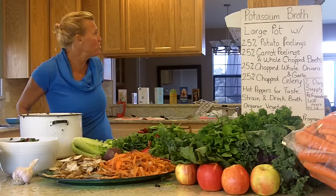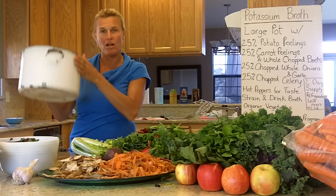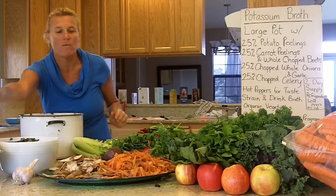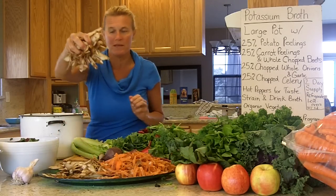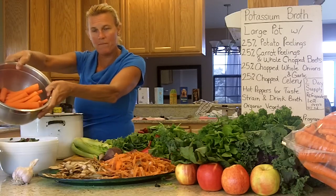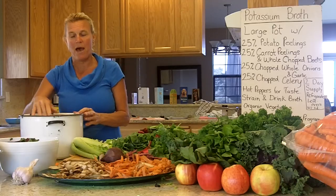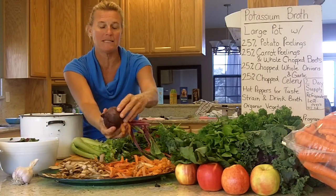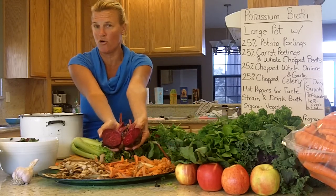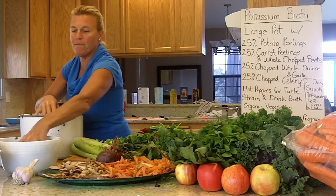We're going to have a large pot. We're going to use potatoes that have been peeled — we take the peelings and put a handful in the pot. Next we have carrots; here are the carrot peels — take a handful and put it in the pot. Next is beets. Beets are a natural blood purifier and you want to use the greens also. We've cut some up, so take a handful and put it in the pot.